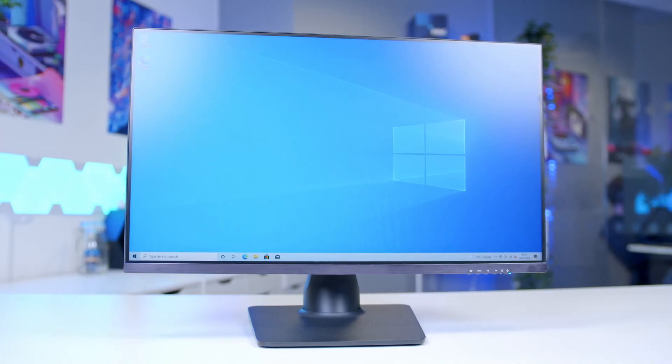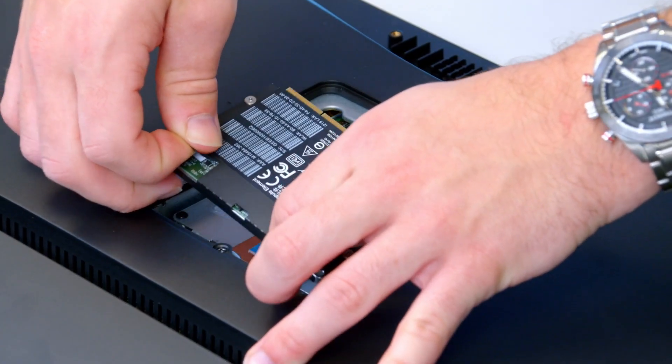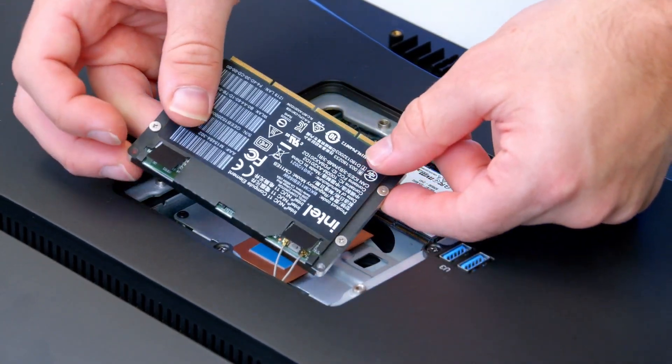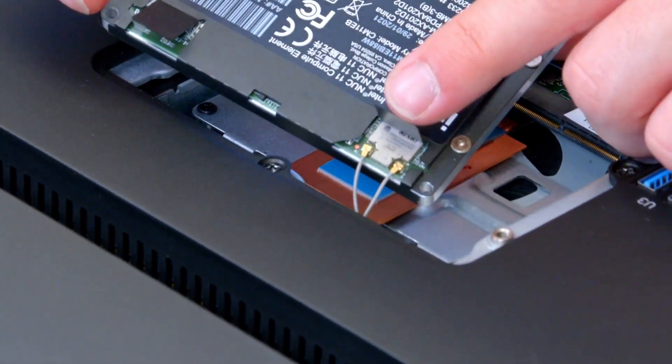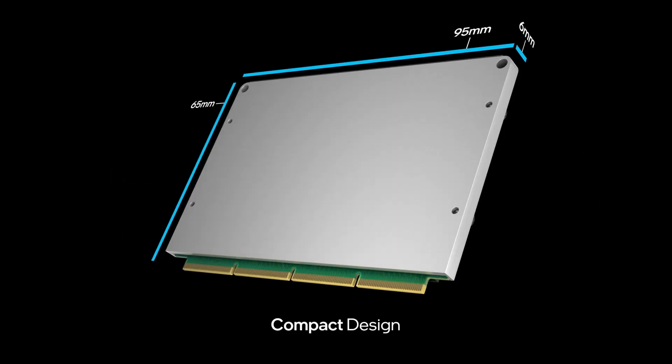My name is James Cousins and in this video I'm going to be talking to you about this bare-bone all-in-one designed and developed by Loop International in collaboration with Intel. This is an all-in-one specifically designed for SIs and OEMs to spec and configure exactly according to their customers' requirements. Not only is it very adaptable in the present, but it's also incredibly future-proofed and very upgradable, based around the Intel NUC Elements platform — something we'll be taking a lot more of a look at in today's video.